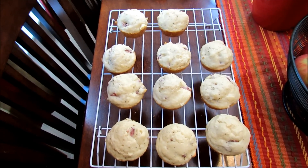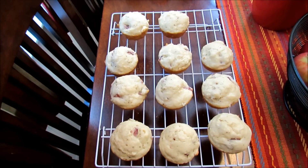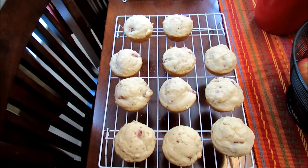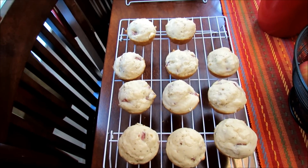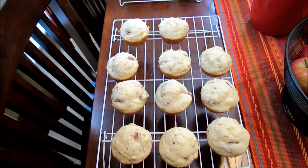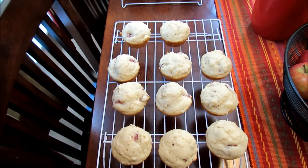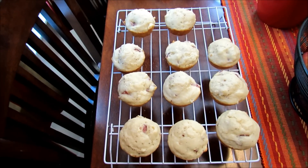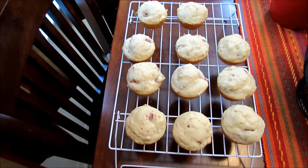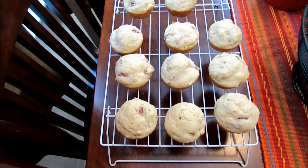Hi guys! I thought maybe you would like to see the foods that I make on the weekend to prepare for the week. I usually bake some things for breakfast and snacks, and then I individually wrap snacks for my boys. On Monday when I go grocery shopping, I always wash all of our fruit and if it needs to be cut, I go ahead and cut it and individually wrap that as well.